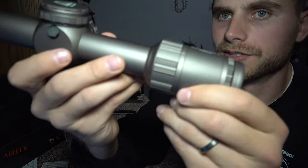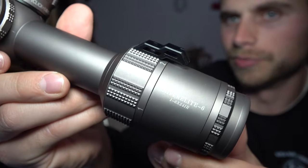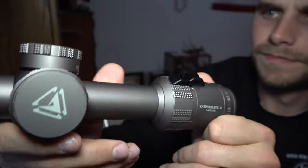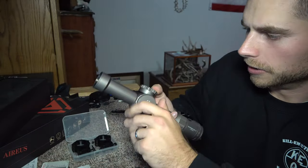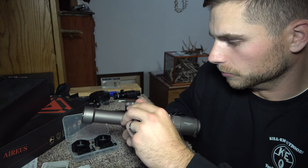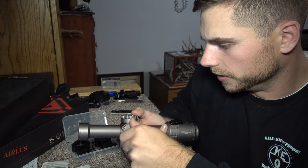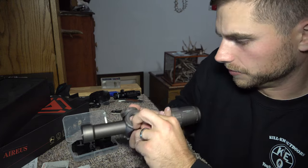It's got a very good grip, so it's easy to grip the zoom ring. Right here is your illuminated reticle battery compartment, and there's already a battery in it so it's ready to go.